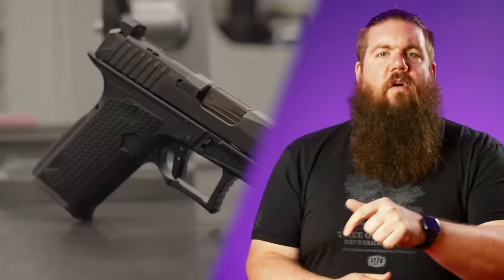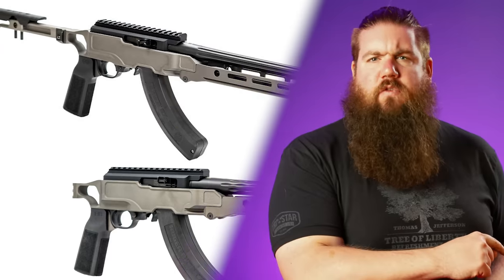This week on TGC News: like your wife, Sig keeps bringing up old stuff, Lone Wolf makes a Glock clone, Faxon has a 10-22 clone, and a freaking YouTuber has a gun company!